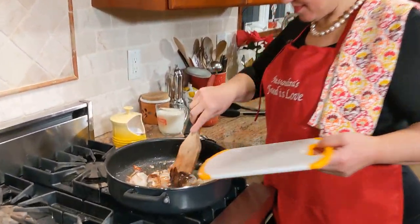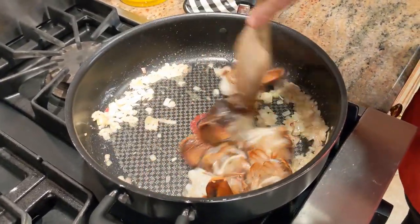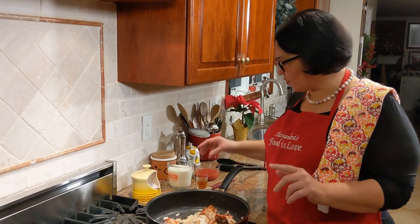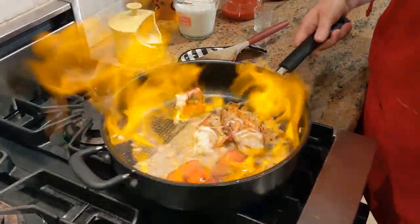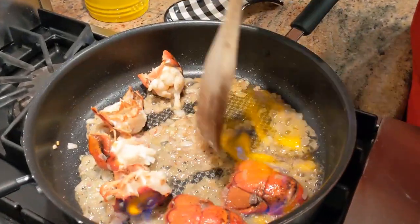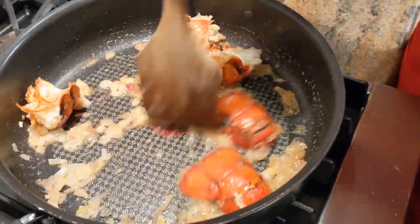I'm going to add the lobster pieces in now. As soon as the lobster tails turn color, I'm going to add the cognac right in. That's exactly what you want — perfect. Now we're ready for the next step.